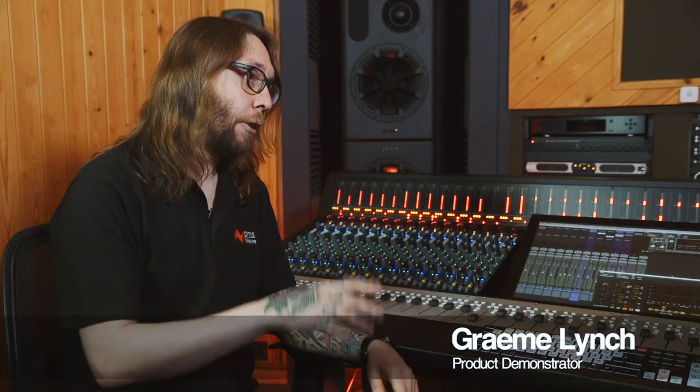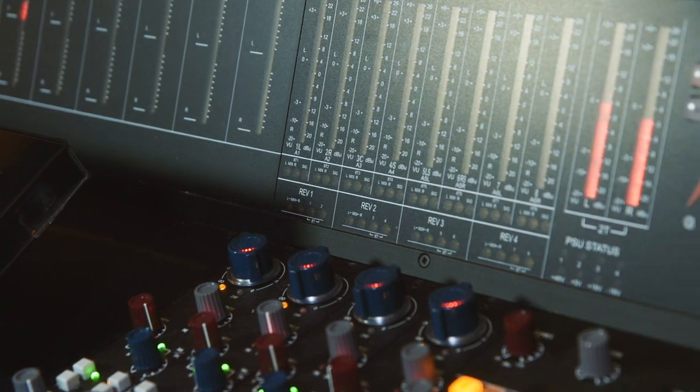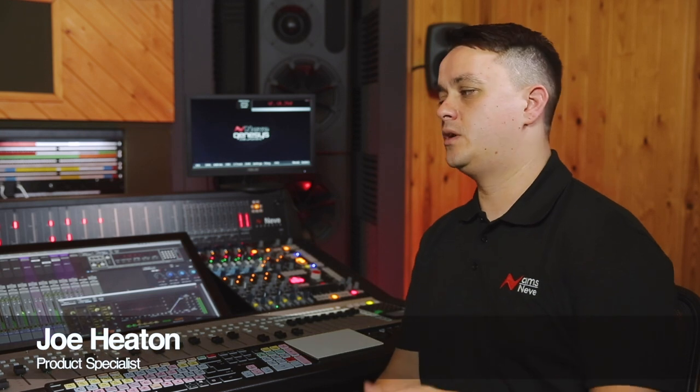The Genesis Black has four stereo reverb returns, which are controlled by these rotary encoders at the top of the 8-track section. They can be sent to your cue mixes — either one or two, or a combination of both — to left or right speakers, or to your main mix.